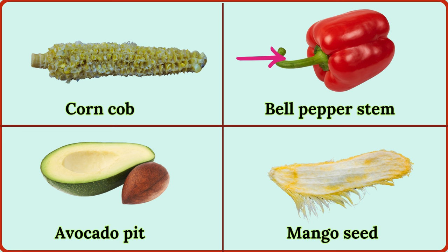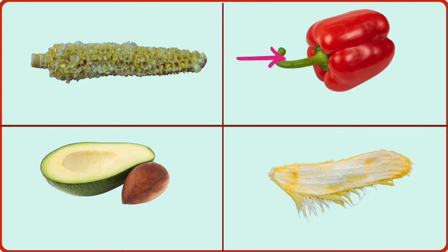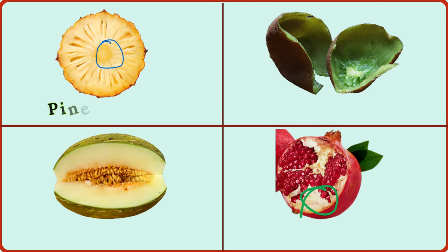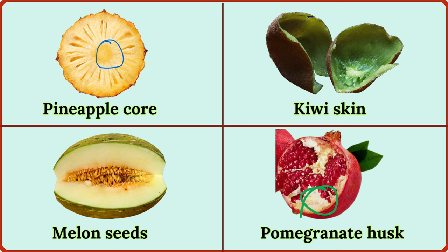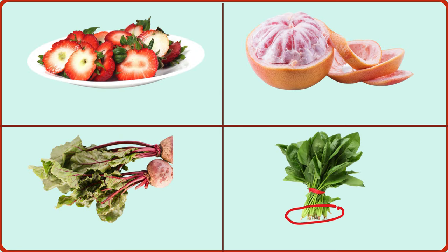mango seed, pineapple core, kiwi skin, melon seeds, pomegranate husk, strawberry hull